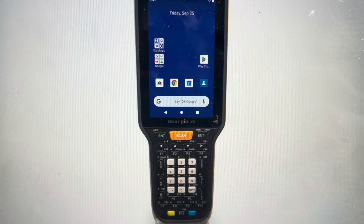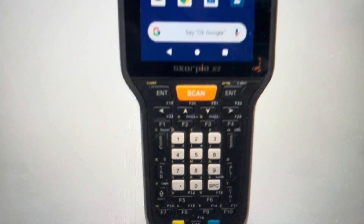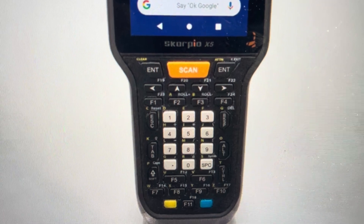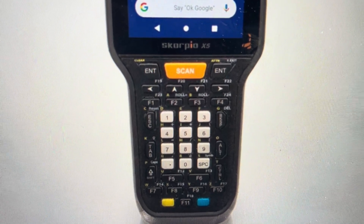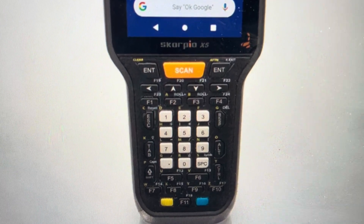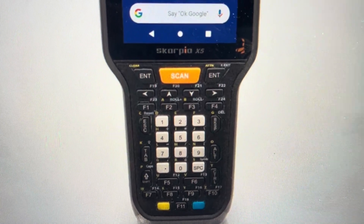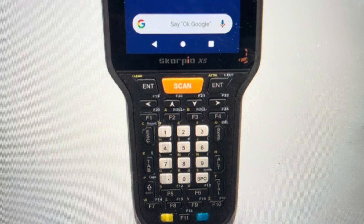All we need to do is find the power button and the escape button on the keypad, and press and hold the escape key and the power button simultaneously for five seconds. After we've done that, this will initiate a hard reset to the default settings of the device.